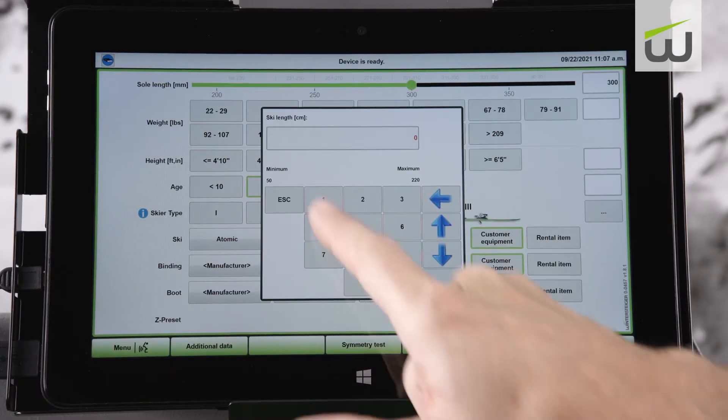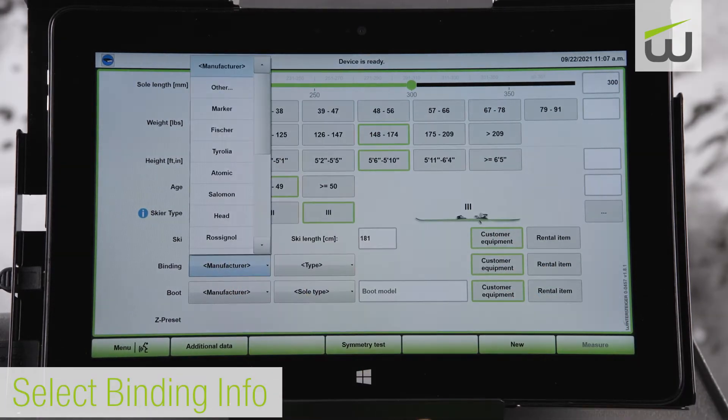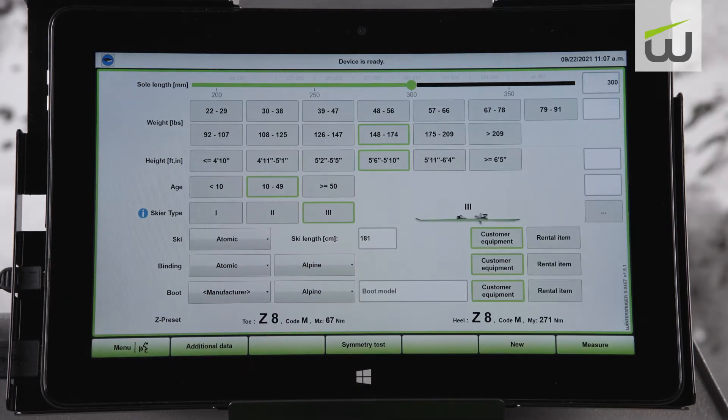Choose from the list of manufacturers or select other if the manufacturer isn't listed. Then enter the ski length. Select binding manufacturer from the drop-down menu, choosing other if not listed. Select binding type: alpine, turntable, grip walk, or pin tech. Be sure to consult the binding manufacturer's manual for specific testing requirements.